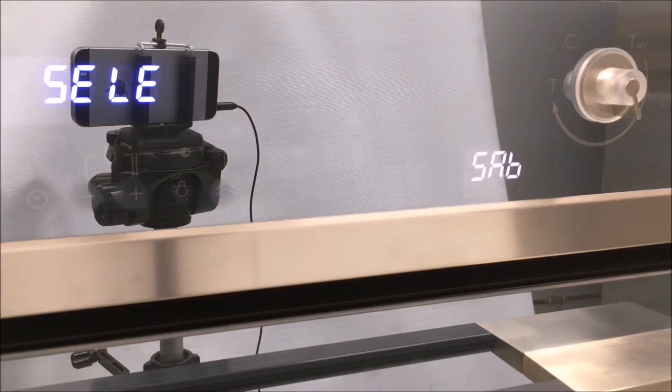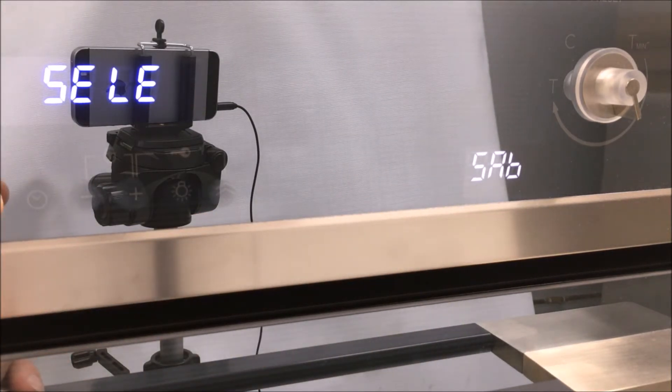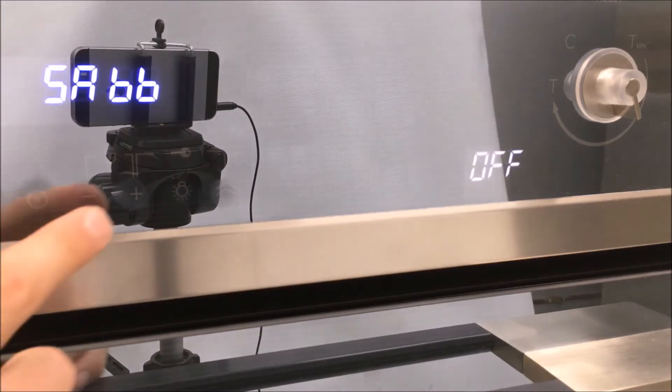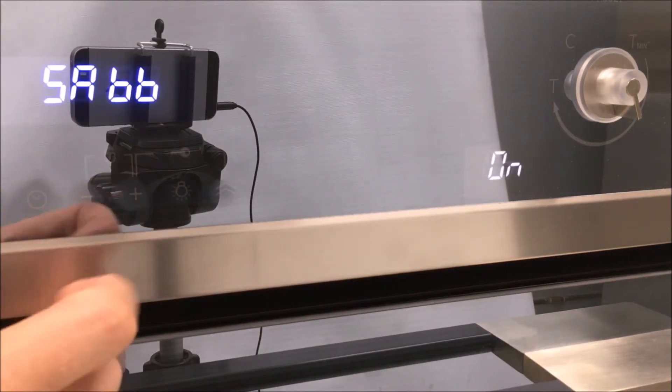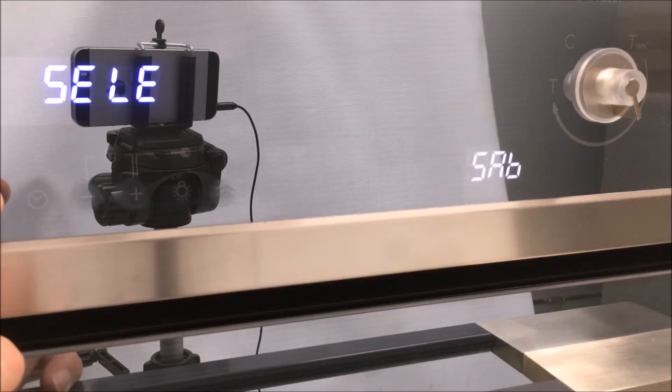To change the oven to Sabbath mode, select 'Sabbath' on the right-hand side. Press the options button to select it and turn it on by hitting the plus button. Confirm by hitting the options button. In order to go back to the main menu, press and hold the options button for three seconds.